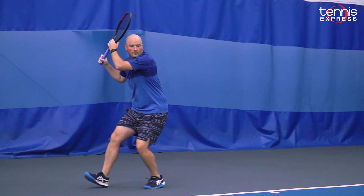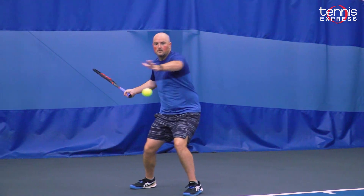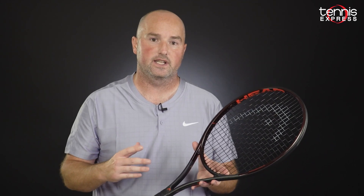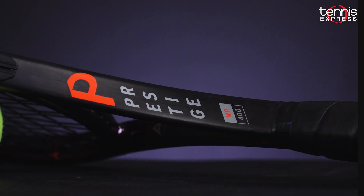If you're part of that Prestige lineage and you've used the Pro or the Tour in the past, the Prestige MP is a really good option. It's going to be a little bit more forgiving with a slightly larger head size. You still get that thin beam, which is a really nice thing for traditionalists that like that old-school feel, but all in all, this is a Prestige for most players.